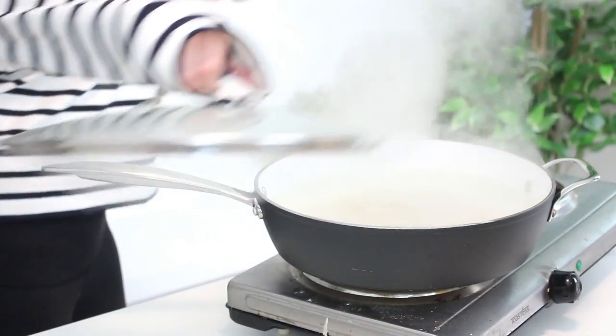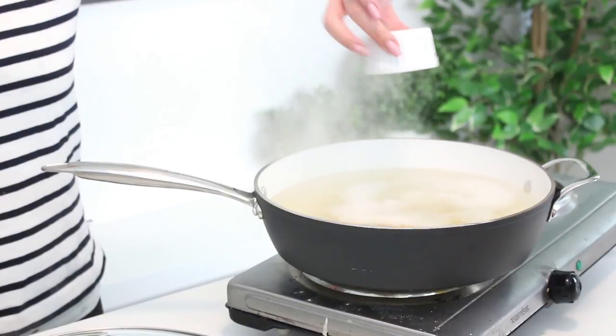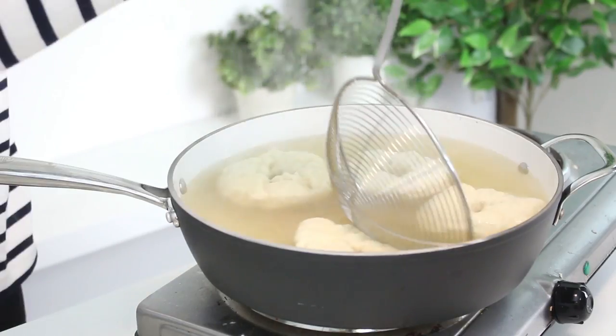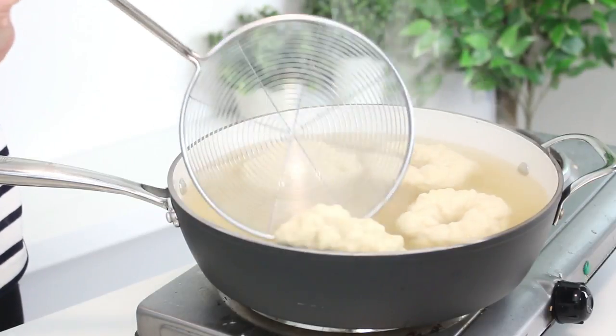Bring a large pot of water to a boil and add some sugar and baking soda. Place the bagels into the boiling water and boil for one and a half to two minutes, then flip them over and boil for an additional one and a half to two minutes on the other side.